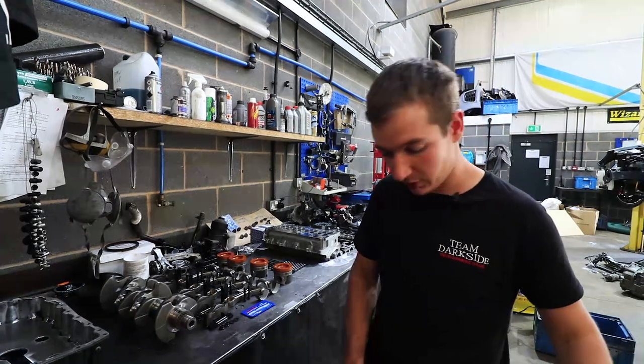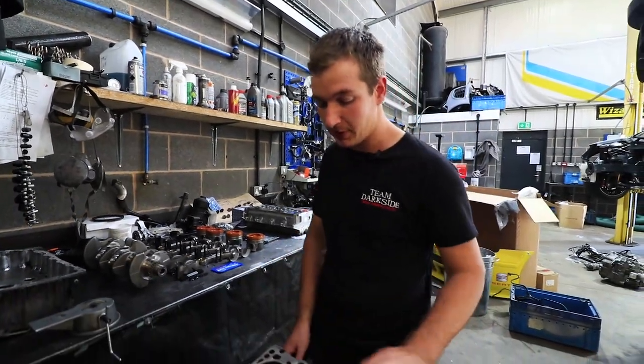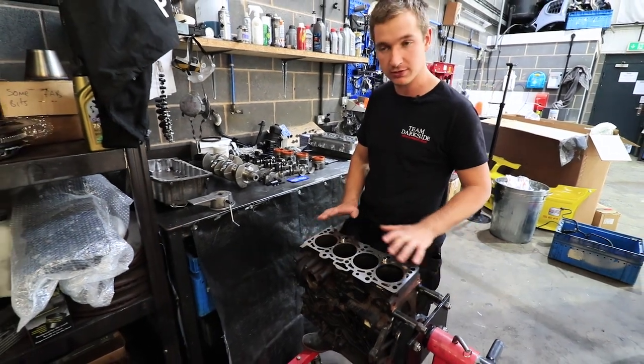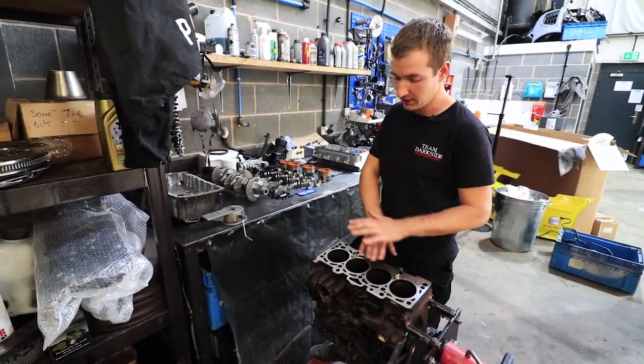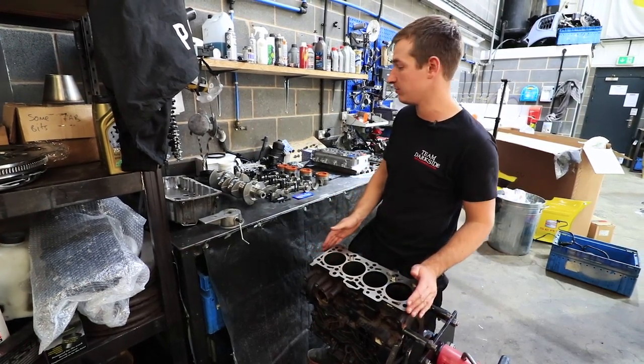When we have the block done we just skim it and that's going to be absolutely perfect. One thing a lot of people do is forget to skim the block. Don't even bother building an engine if you're not going to skim the block — it's probably 75 quid very well spent.